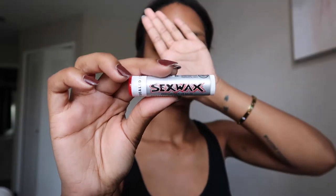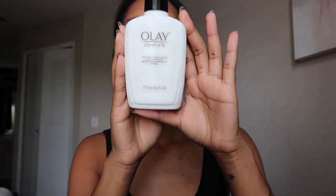Hey guys, and welcome back to my channel today. I'm gonna do a no makeup makeup look. I first start with my Sex Wax chapstick from a local surf shop, then go ahead and apply my Olay complete moisturizer.